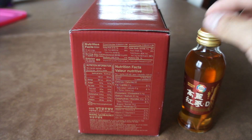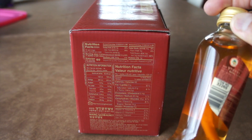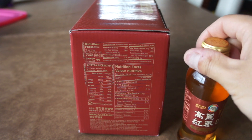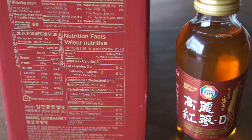Here you can see that actual ginseng root inside the bottle. That's pretty interesting, and that definitely sold me on this particular brand. Nutritionally, this four-ounce bottle has 60 calories, consisting mostly of 14 grams of sugar. That's not great, but you're probably going to drink just one of these a day, and if you're okay with 14 grams of sugar for the benefits this is offering, I think it's worth it.